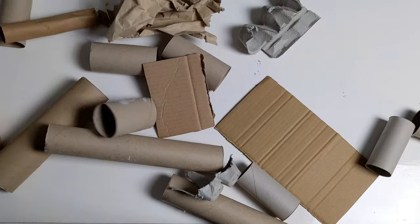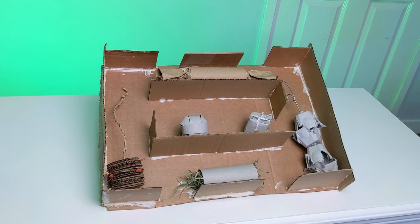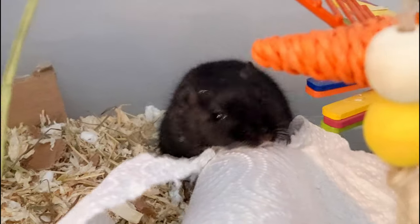Cardboard is your best friend when it comes to free toys. There are so many different things that you can make with them, and some toys don't need any making at all.